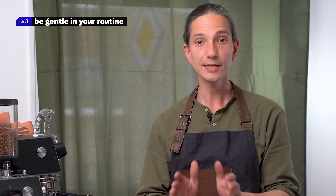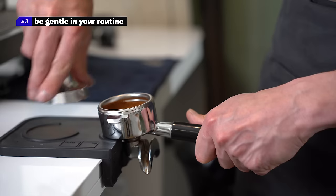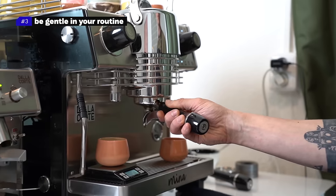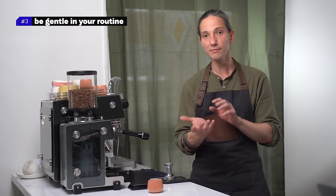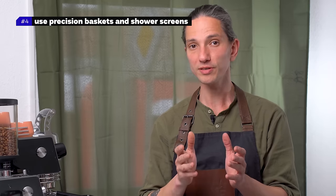Number three: be gentle in your routine. When you're removing the tamper out from the portafilter, do it slowly so you don't suck the coffee puck out. Then lock the portafilter in the group head gently — don't bash it against the group head, as that will create cracks in the puck which leads to channeling.